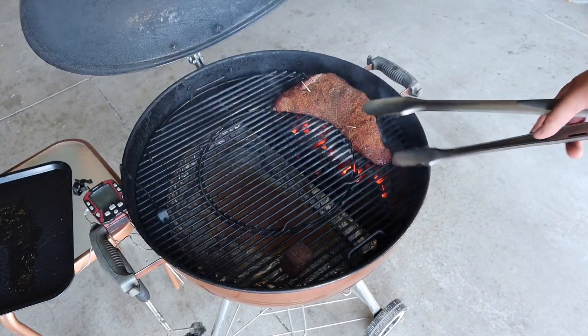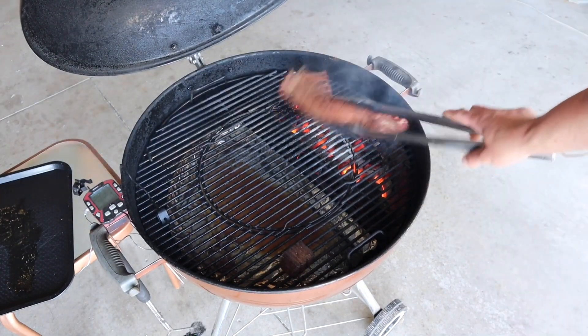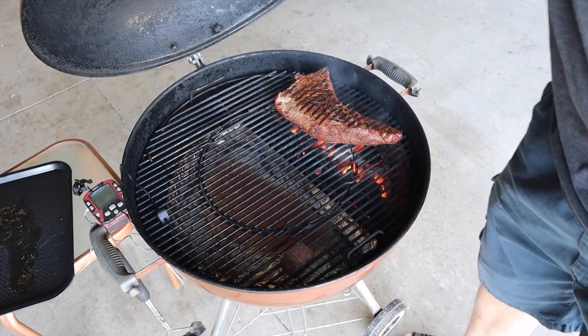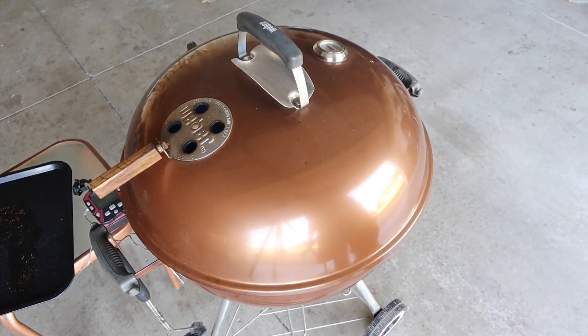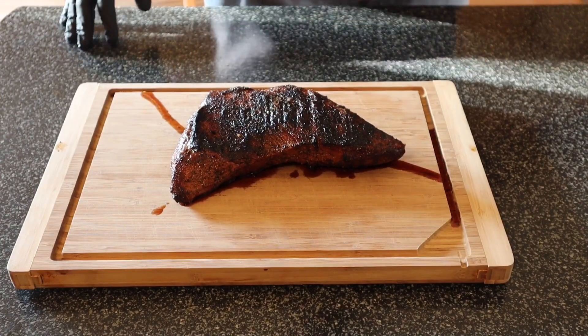About a minute and a half — let's go ahead and flip it. Oh yeah, looking really nice! I'm gonna go ahead and close this down for about another minute and a half.